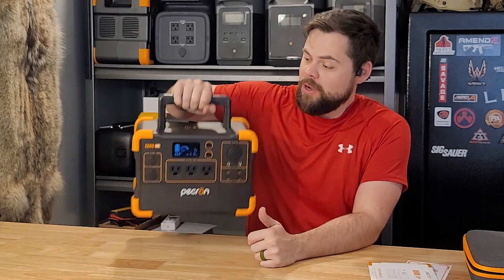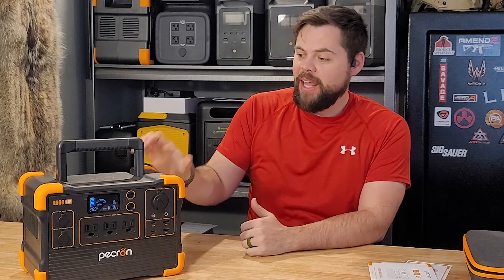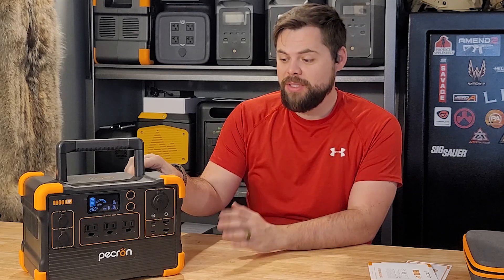I've got the Pekron E600 LFP. This is a lithium iron phosphate, really small portable system and I really like it. It's definitely a little heavy because of the lithium iron phosphate battery, but it's got some really cool features that I wouldn't have expected out of a system like this.